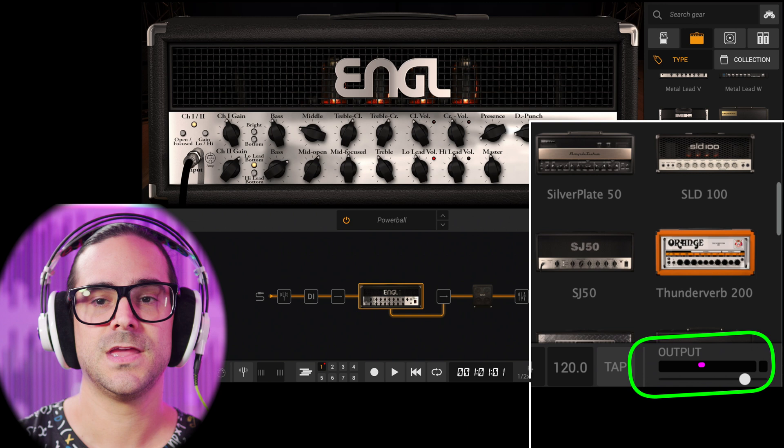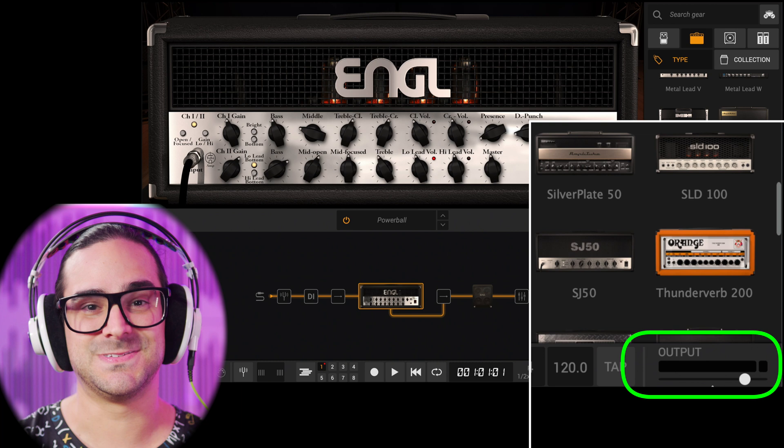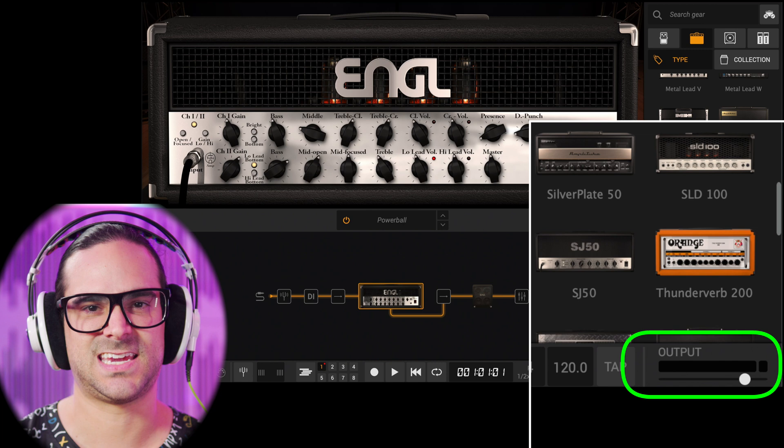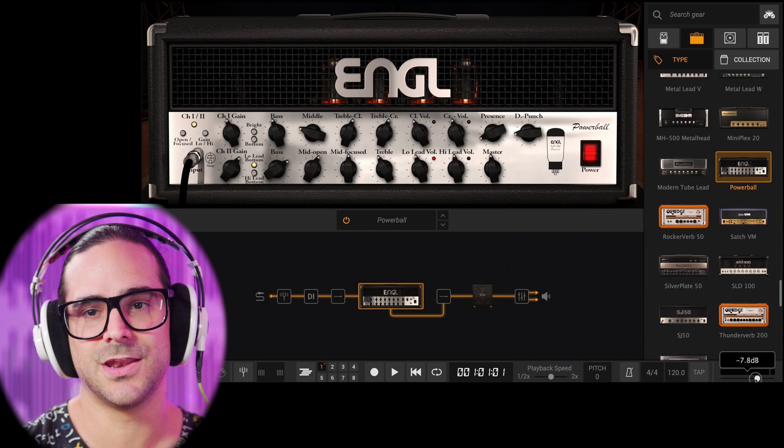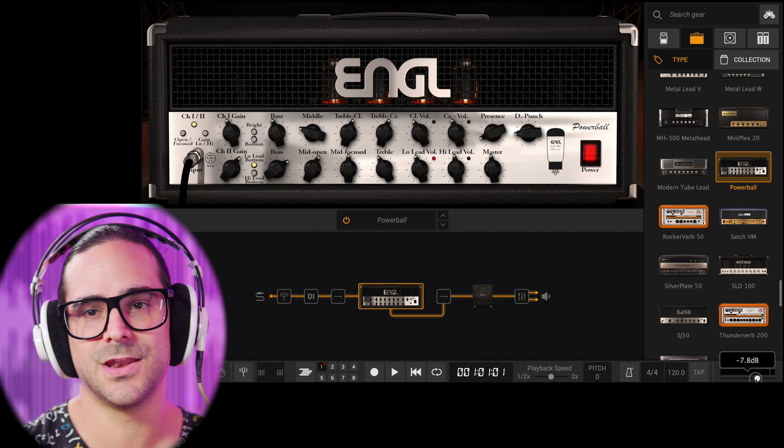The first thing we need to address is that usually Amplitude 5, right here in this output section all the way at the bottom, tends to sound very bad if it clips. Whenever you see a red light here you're gonna get a bad sound that we don't want in our tone, so I'm gonna start by just dropping the output maybe like 8 dBs — that's kind of the headroom that I need.